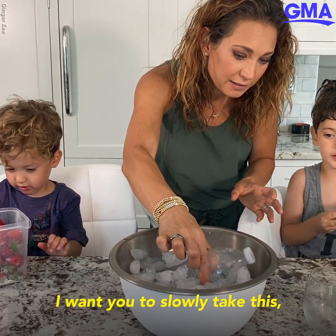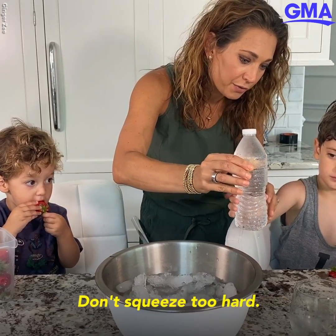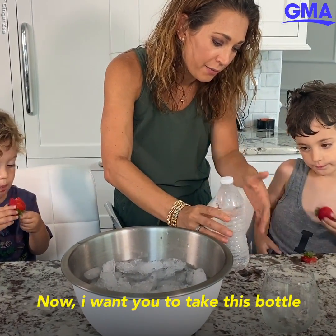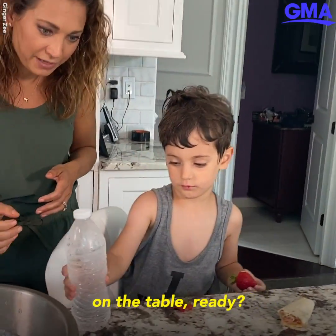I want you to slowly take this. Why don't you do this one? Okay, really don't squeeze too hard. Now I want you to take this bottle and I want you to slam it on the table. Ready? One, two, three.